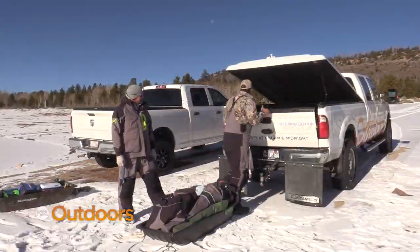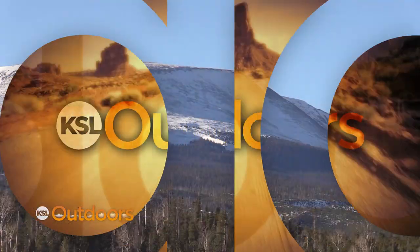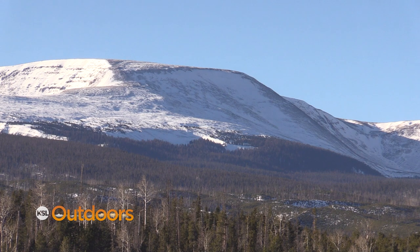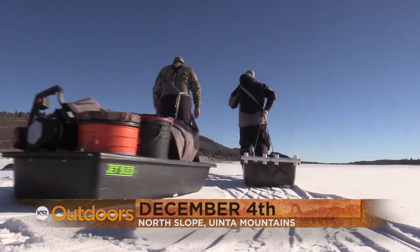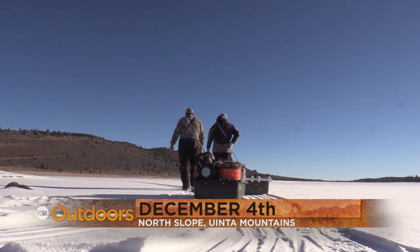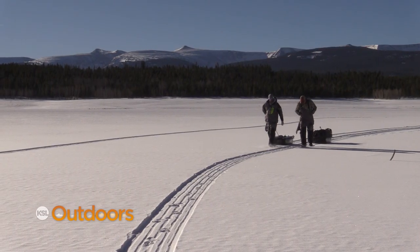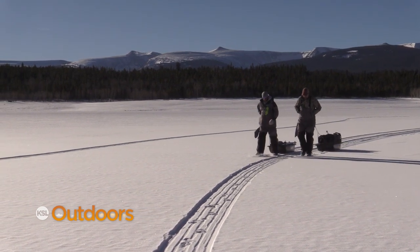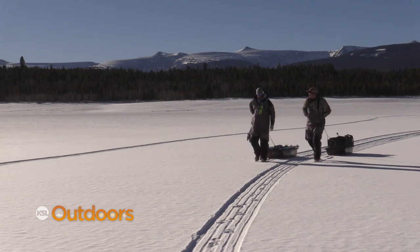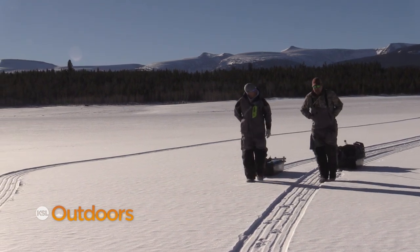It's my first time on the ice this year so I'm excited to get it going. What species can they expect to find in some of these reservoirs? We manage these reservoirs differently, but the most common species are going to be rainbow trout, brook trout, cutthroat trout, Colorado River. Yeah, some of them have tiger trout though.